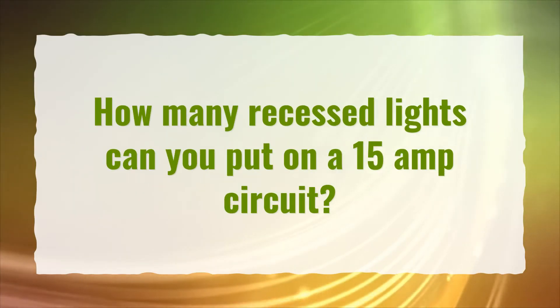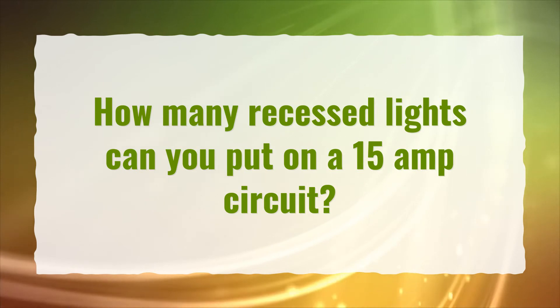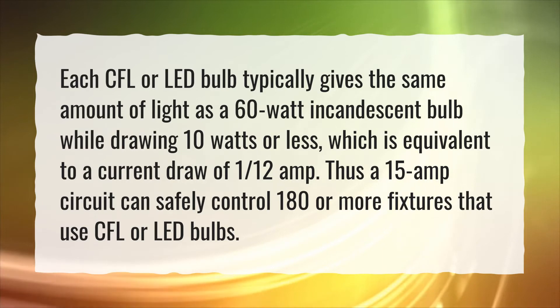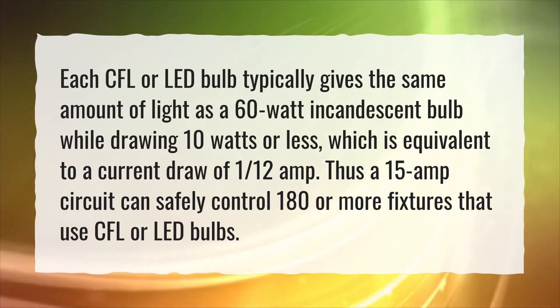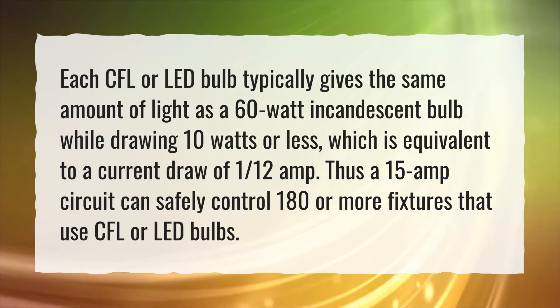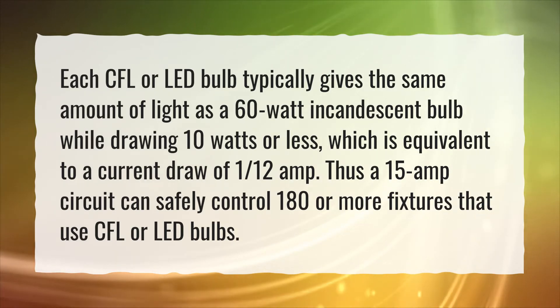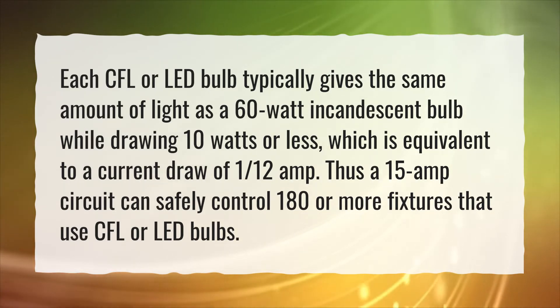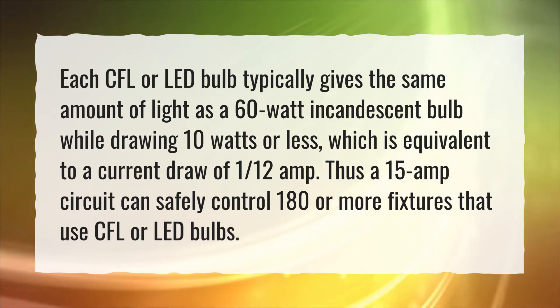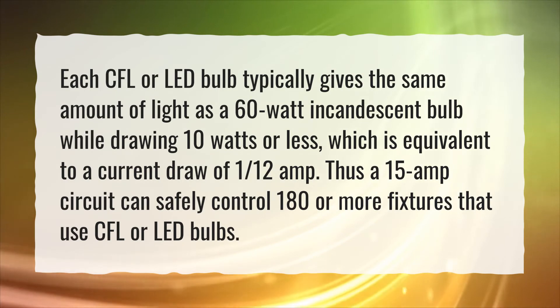How many recessed lights can you put on a 15 amp circuit? Each CFL or LED bulb typically gives the same amount of light as a 60 watt incandescent bulb while drawing 10 watts or less, which is equivalent to a current draw of 1/12th amp. Thus, a 15 amp circuit can safely control 180 or more fixtures that use CFL or LED bulbs.